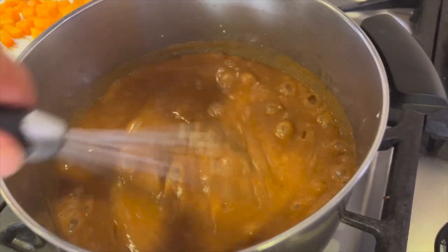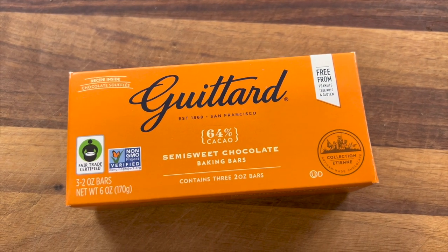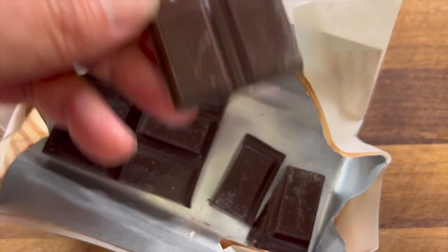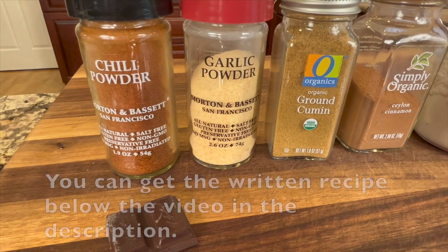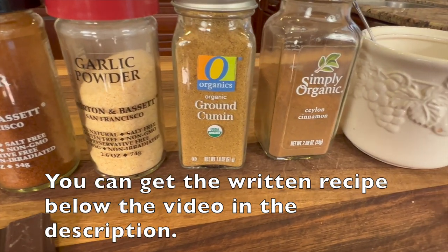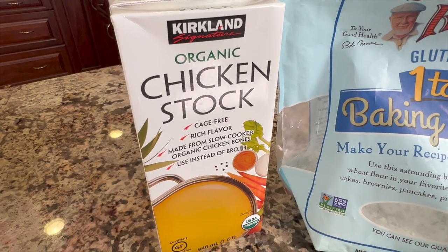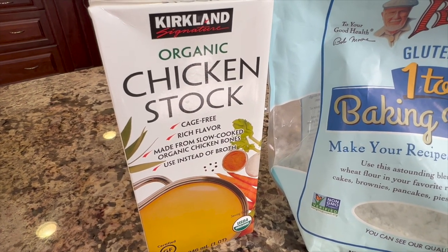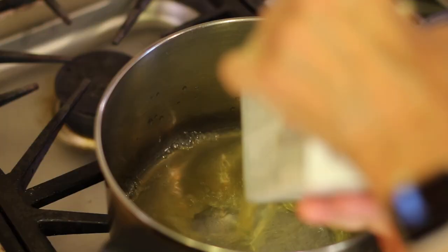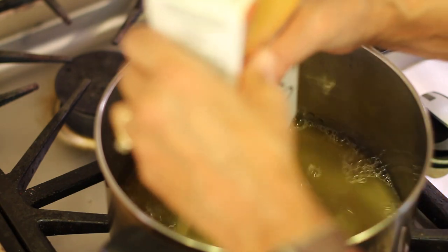Now we're going to make our gluten-free enchilada sauce. I'm using some Guitard semi-sweet baking chocolate — we just need a little bit to take the bitterness out of the sauce. I've got some chili powder, garlic powder, ground cumin, cinnamon, a little bit of sugar, and a little bit of salt. We'll also need some chicken stock, and to thicken the sauce we're going to use Bob's Red Mill 1-to-1 baking flour that is gluten-free. The great thing about this sauce is it only takes literally a few minutes to make.